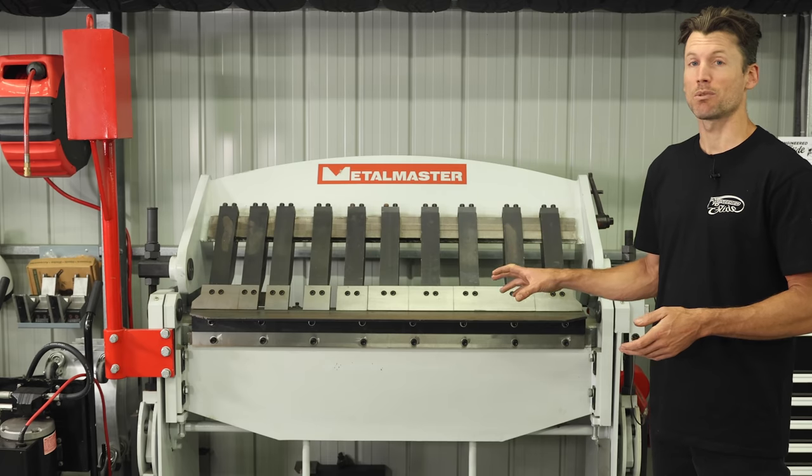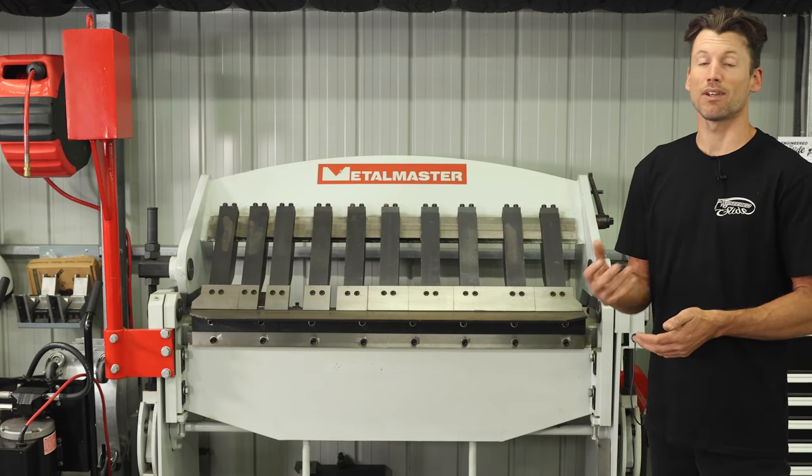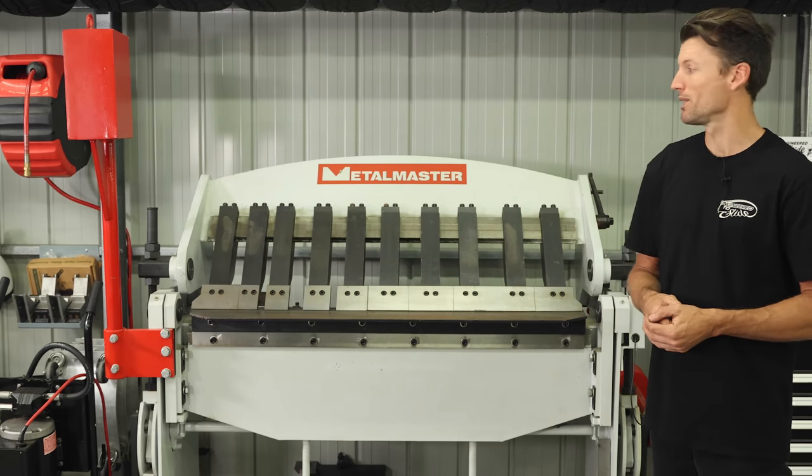Even though it is quite a large machine with a very small capacity, it really can't be replaced. For anything we work on in motorsport, three millimeters is really the maximum for any brackets or bits and pieces.